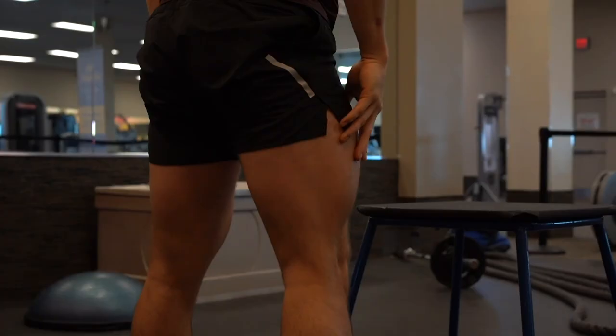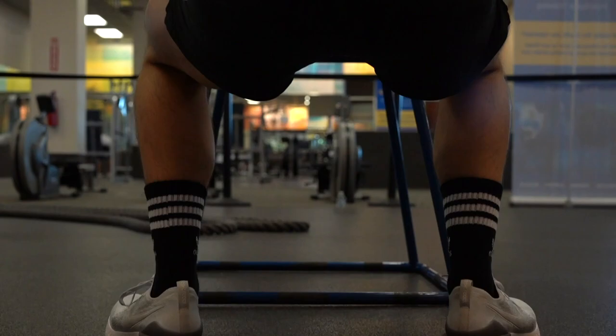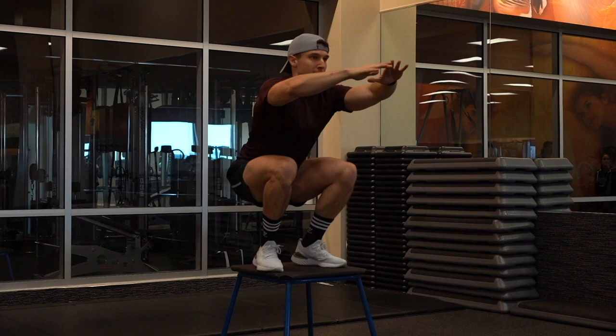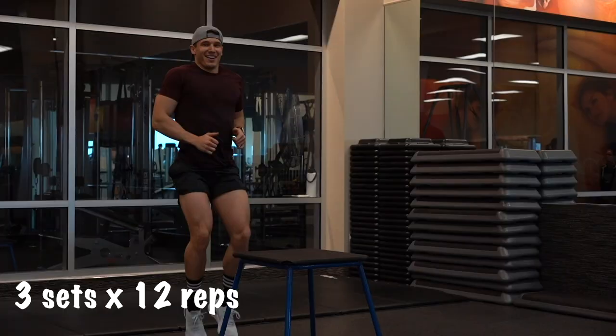Number five, box jumps. This one's fun. You'll want to place your feet right underneath your hips because that's where you'll actually get the most power. You can also use your arms for both balance and power — in fact, I encourage it. When you jump up, you'll want to actually land in a squatting position. This is another balance-heavy exercise, so if you stumble a little bit, don't worry, don't be embarrassed — everyone else in the gym is just too shy to actually try these. Start with a lower box and work your way up later. I recommend three sets, 12 repetitions each.